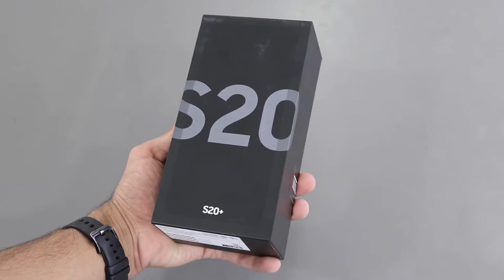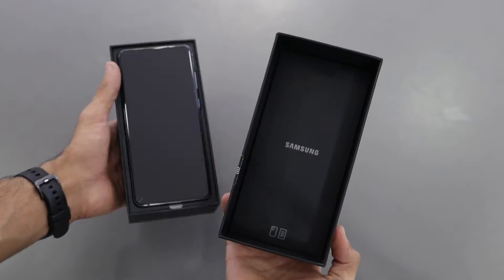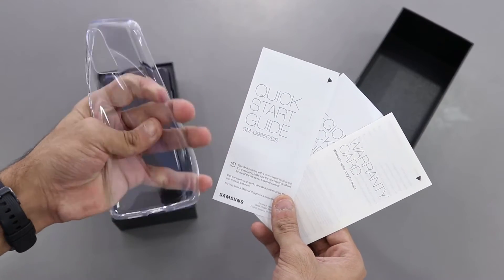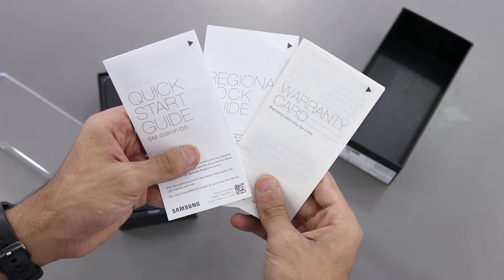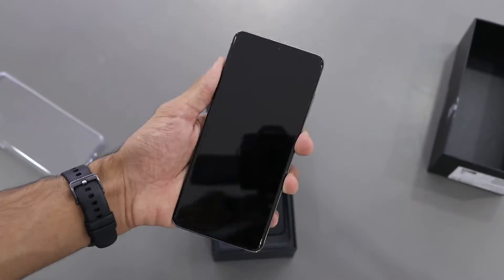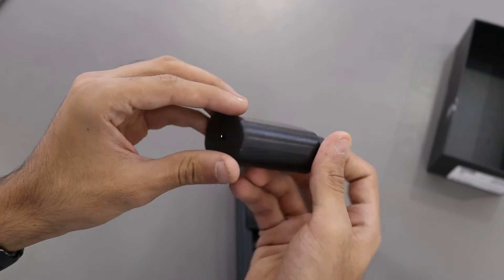Taking a look at the packaging, it's really clean and minimal — no printing, no specifications at all even on the back of the box. Lifting the lid, the first compartment has your SIM ejector tool, reading material, and a free silicone case. For a $1,200 phone, companies need to give us a better case. You also get the boring reading material — regional guide, warranty info, quick start guide. Then you have the S20 Plus itself — take the plastic off, boot it up, it's beautiful. I really like this cobalt gray color.